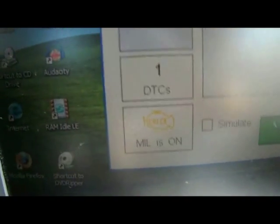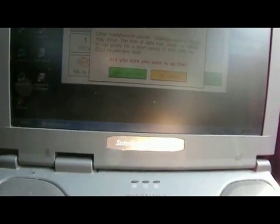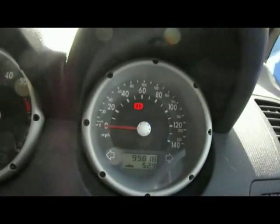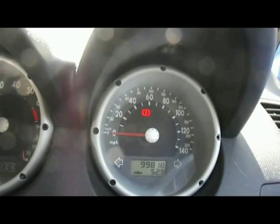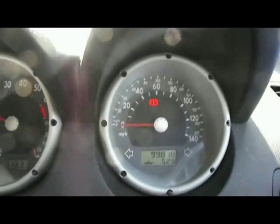Straight away I've got code P0402 exhaust gas recirculation flow, showing me where the problem is. If I come down here, MIL is on — it's showing me that the light is on. Do I want to clear the fault without actually checking anything else? Yes, I can. If I click clear, it'll ask me if I'm sure. And if I look on the dash, the light's going out. It's ticking over now and working okay, but I'll probably find the EGR valve needs a good clean.